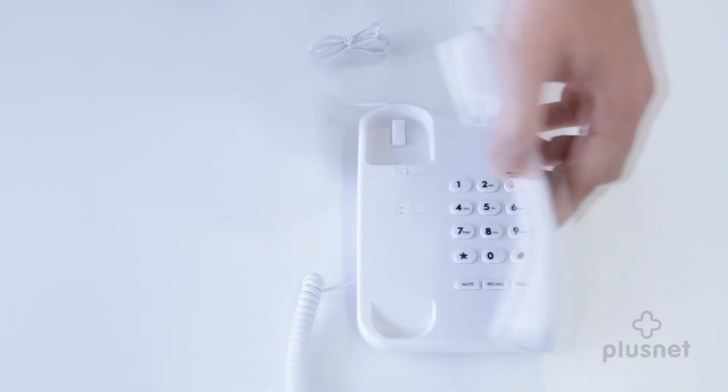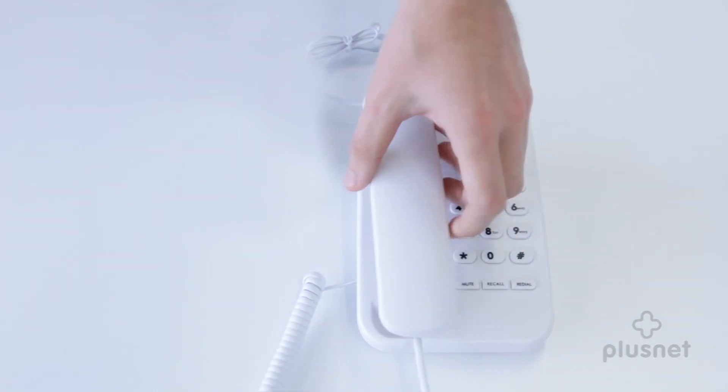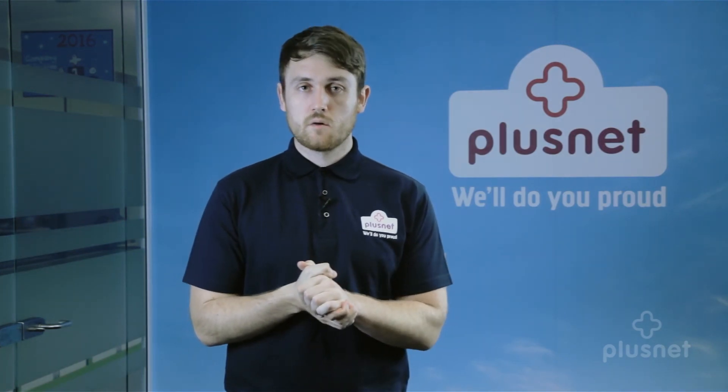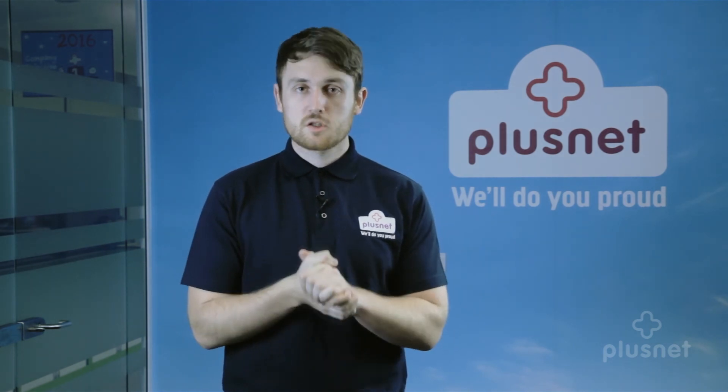If you're still having the problem, we would advise you to try a different corded handset where possible, just to rule out that the problem isn't with the phone. We find that the steps we've just asked you to go through will often fix telephone problems. If it hasn't for you, then just give us a quick call and we'll get it sorted for you.